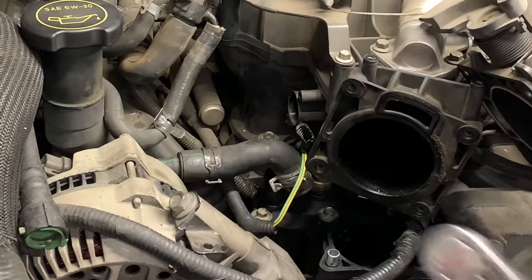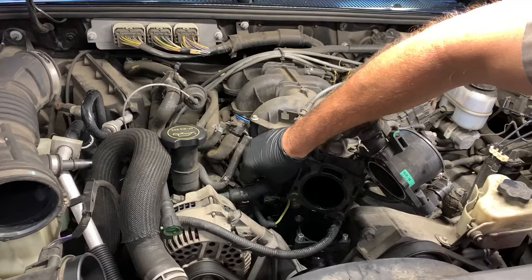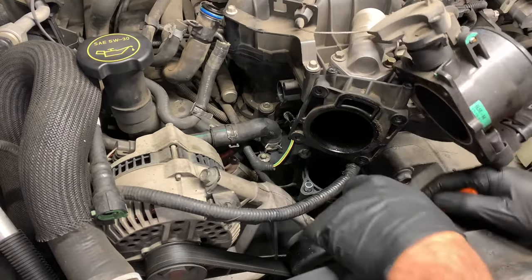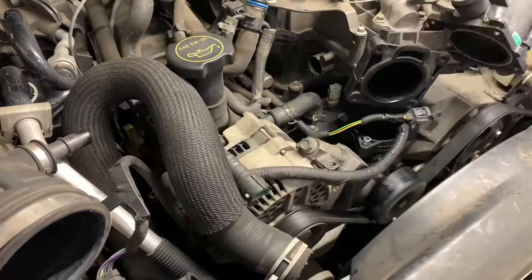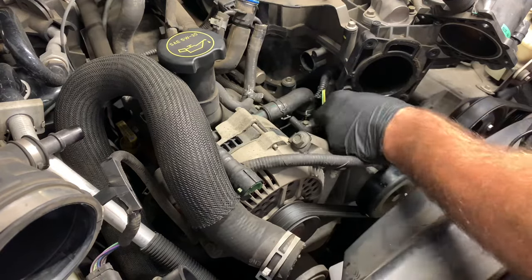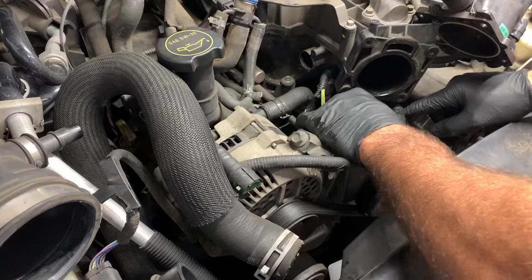I'm using a three-eighths ratchet with a short eight millimeter socket. Once you get all three fasteners torqued down, slip the 90 degree elbow hose back on and put the clamp back on. Once that's secured, plug in the electrical coolant temp sensor, then take the squeeze clamp and pull it up onto the lower hose — make sure it's clamping onto the neck of the thermostat housing. Once you have the coolant temp sensor plugged in and both hoses reconnected, we're going to work on the thermostat — put the spring side down into the groove.